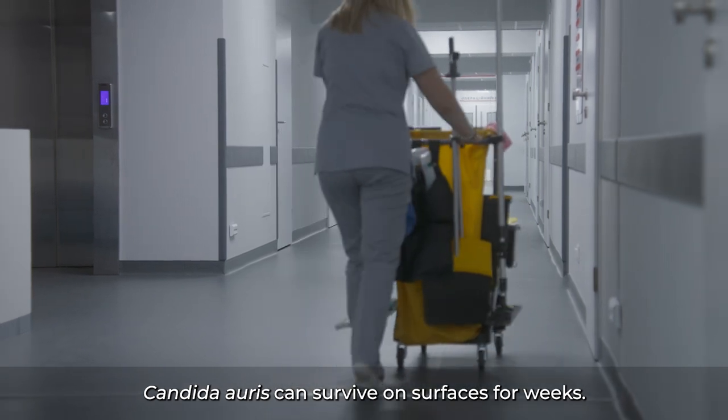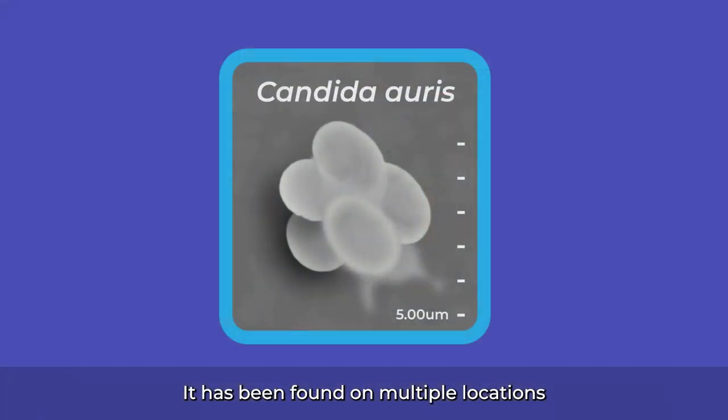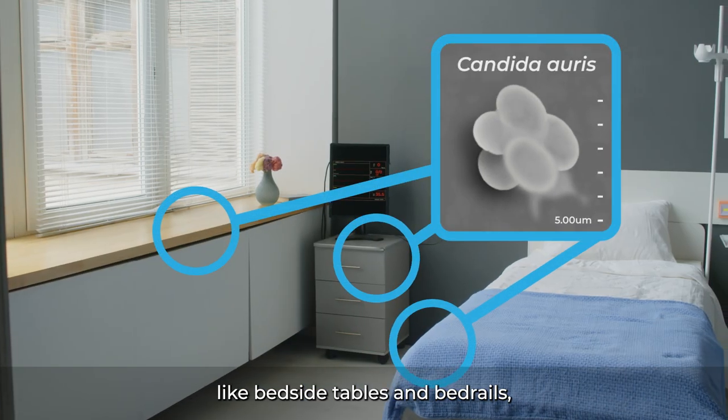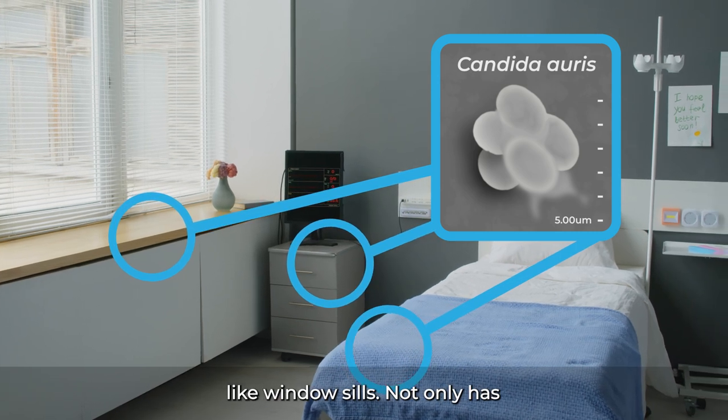Candida auris can survive on surfaces for weeks. It has been found on multiple locations in a patient room, on high-touch surfaces like bedside tables and bedrails, and on surfaces farther away from the patient, like windowsills.